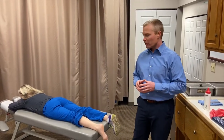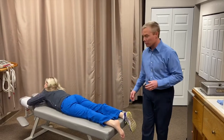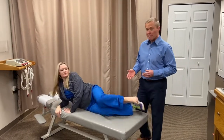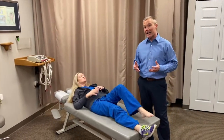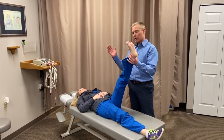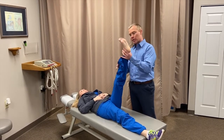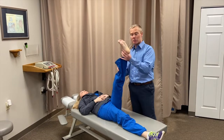One thing we sometimes forget is that other muscles tighten up too, especially the hamstring. Patients who have plantar fasciitis are nine times more likely to have hypertonicity in the hamstring, so we'll stretch that out using a contract-relax technique: push down for three to seven seconds, relax, and then stretch.